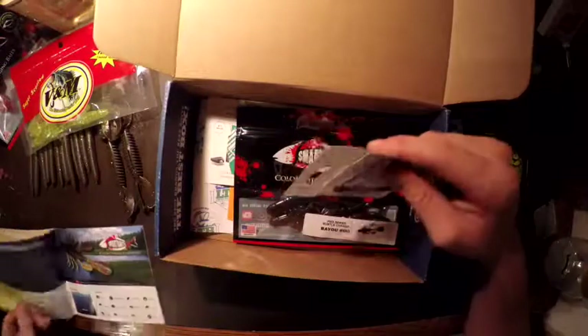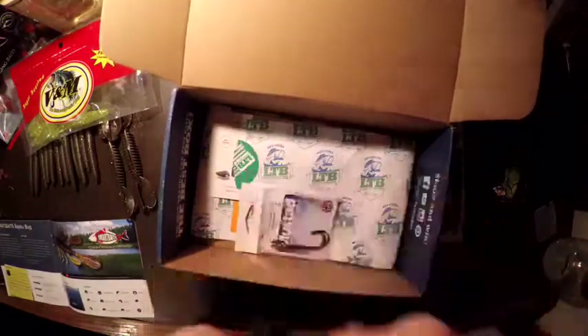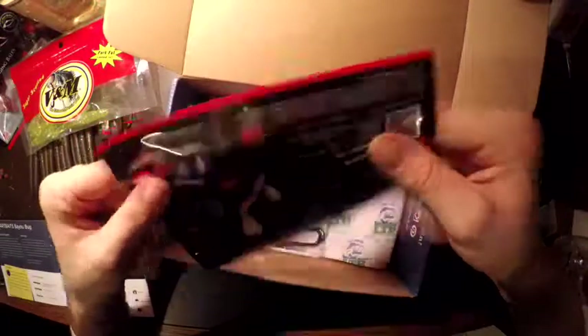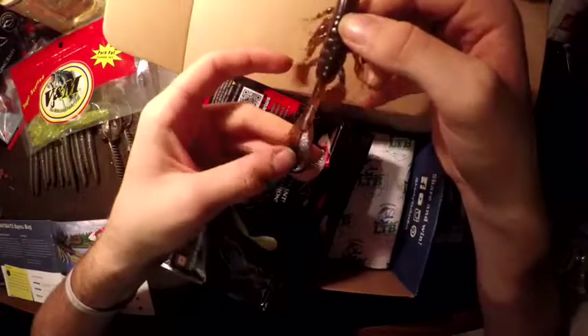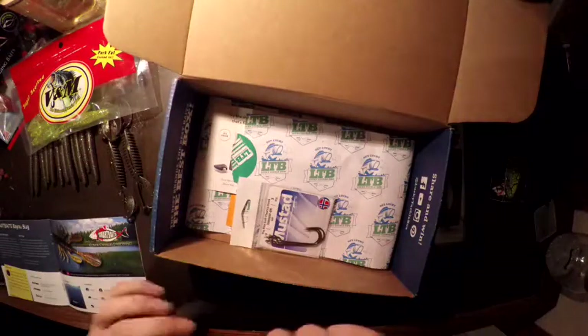Next thing is the Smart Baits Bayo Bug. I need to figure out what color they are, but I'm very interested in these. I like the look of them — I'm going to try them as a crawl trailer. Hopefully they do amazing. I like Smart Baits in general, they're a good bait company. MSRP $4.